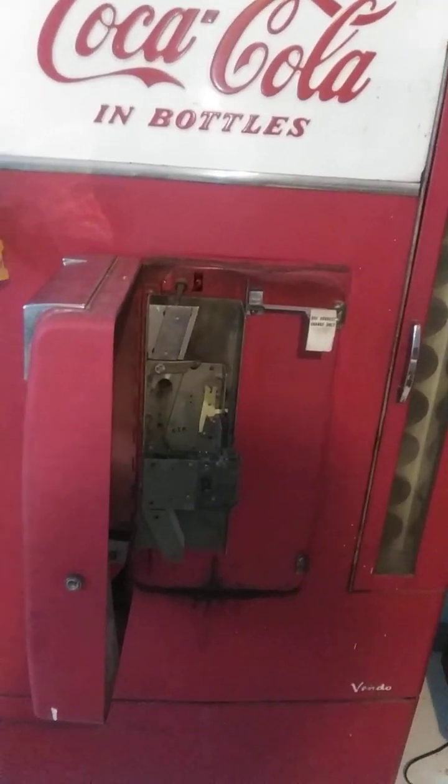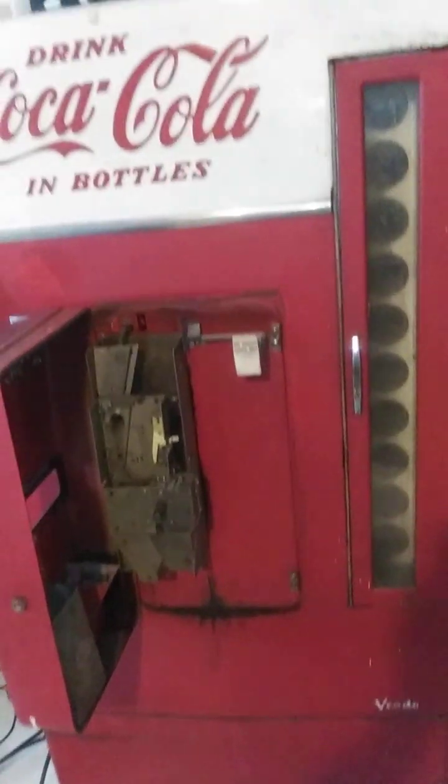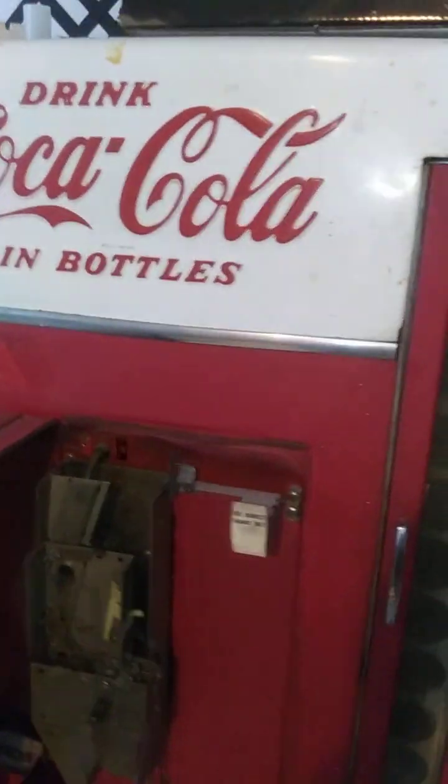Excuse me, I'm out of breath. I've been going away at this machine for a bit. So, this is a project I've been working on recently. This is a Coca-Cola vending machine. It's a Vendo 110. I had to drive all the way to Oklahoma to get it.